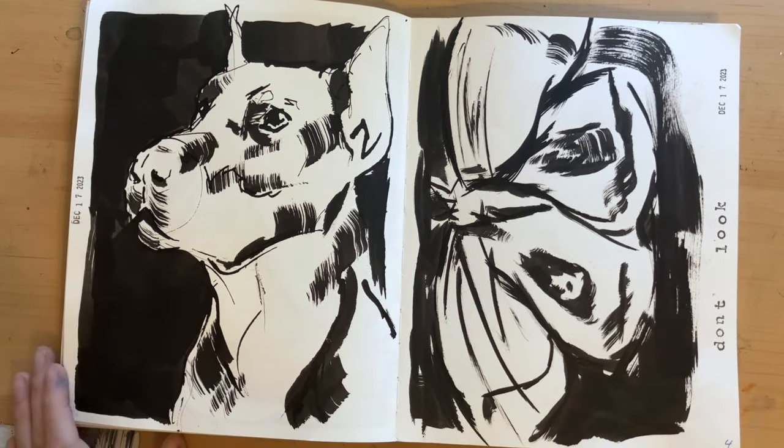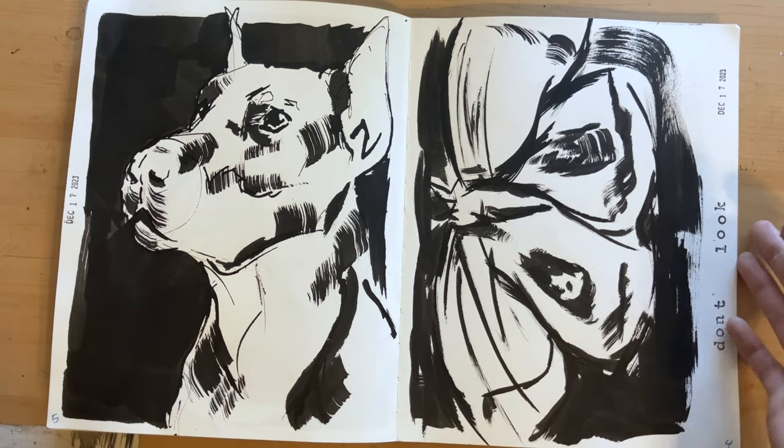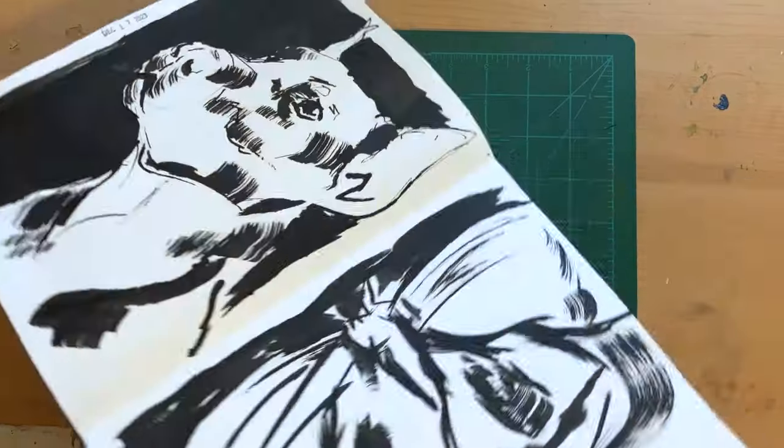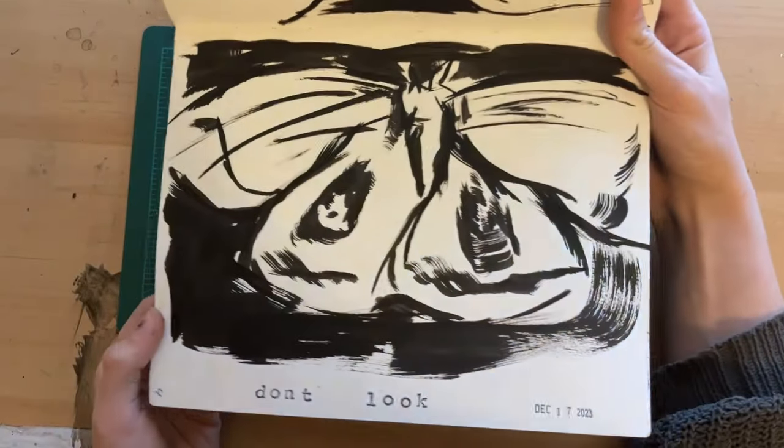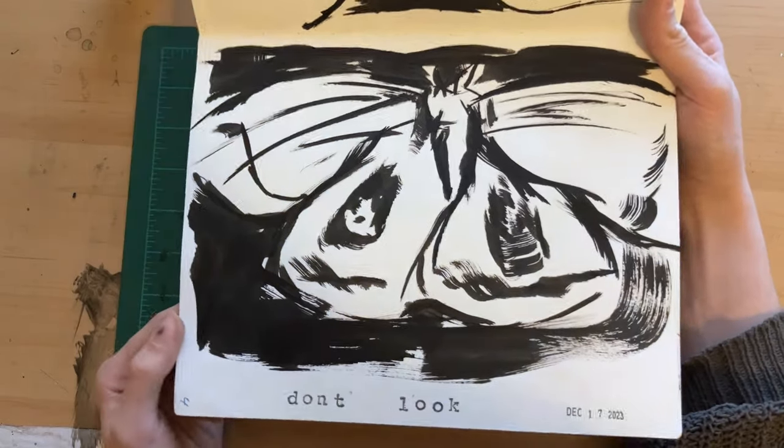Another dog — nothing to really say here, he's pretty cute. I tried to do a moth and I definitely underestimated how big it was going to be, so that's why I kind of gave up halfway through. It says 'don't look.'